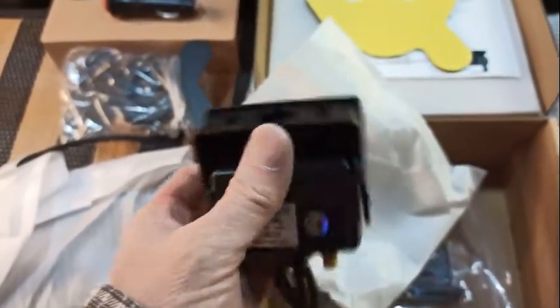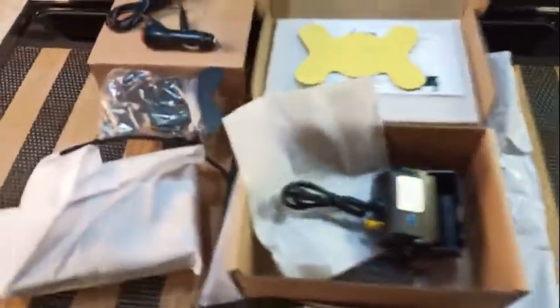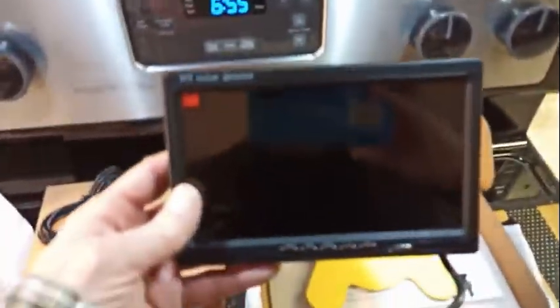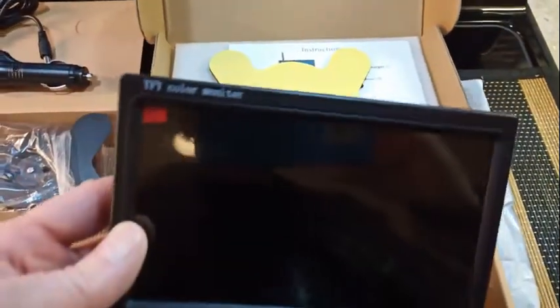Looks neat. Since I don't have the trailer yet I'm in preparation mode — I will be doing a test. Let's see what the screen looks like; this might be a little more difficult to do one-handed. It's got a protective plastic on it, seems nice. I'm doing this on my stove — and you can see my reflection. TFT color monitor, with a bunch of buttons on the bottom.